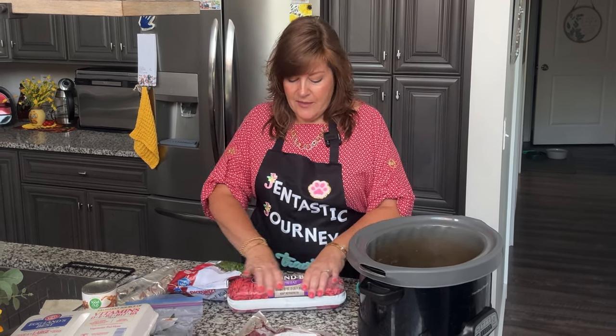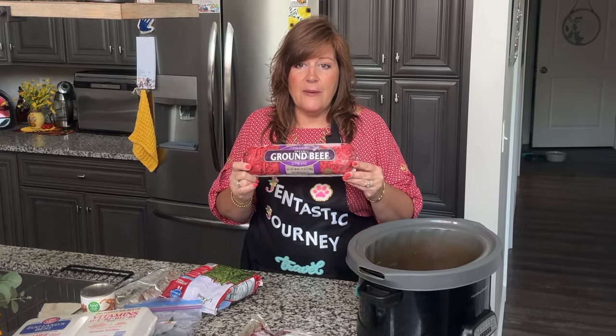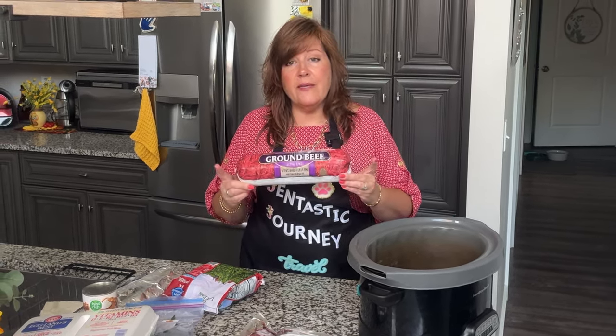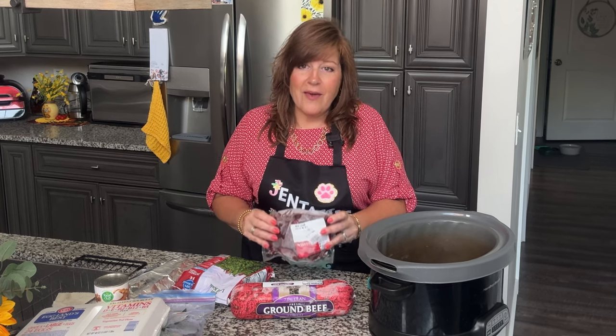For our liver support recipe, I've got ground beef — this is three pounds, but the recipe calls for one pound. Then you'll need beef liver. I buy mine from a company called Wild Fork. You can get organ meats very inexpensively from meat companies. It's sometimes hard to find quality organ meats at grocery stores, especially here in southeastern Wisconsin, so I order my beef heart and beef liver from meat companies.